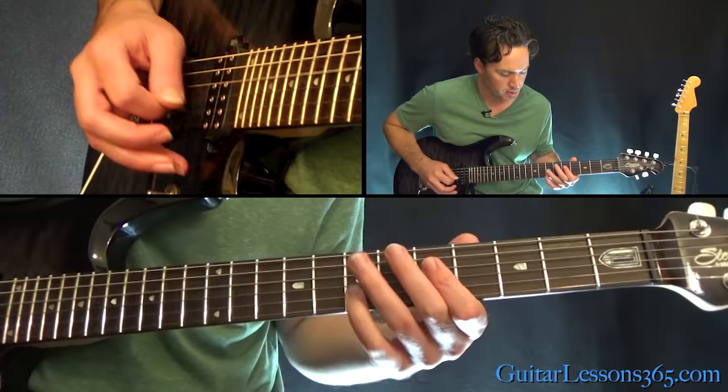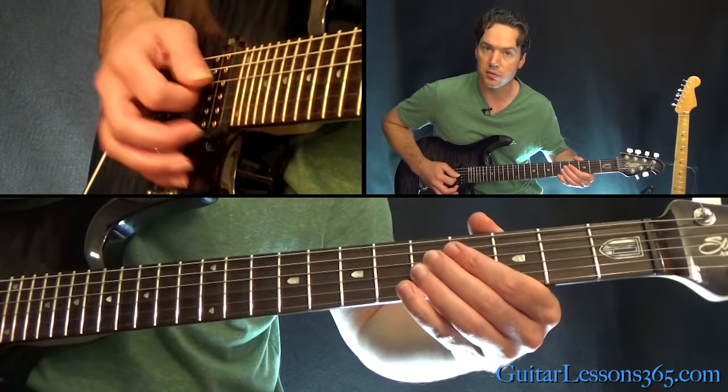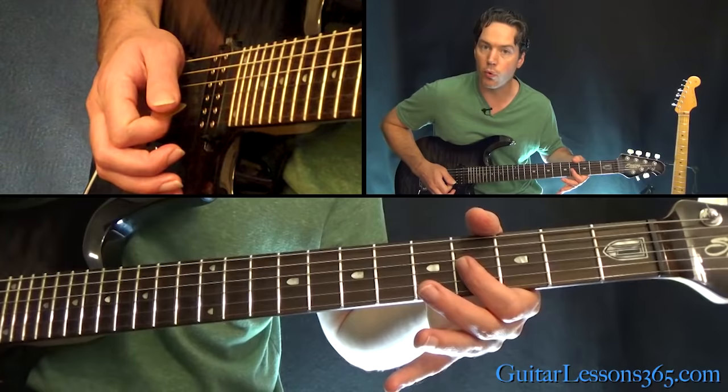Now we're up to the power chord off the 5th fret of the D string — 5th fret on the D and 7th on the G. Hit that twice. Then hit the 5th fret on those two strings again, and then keep the 5th fret on the D but lower down to the 4th fret on the G.